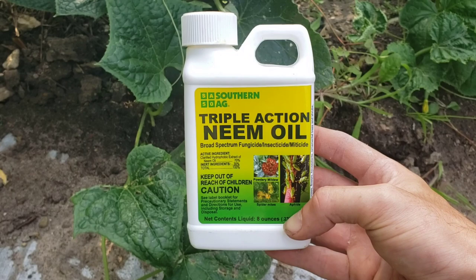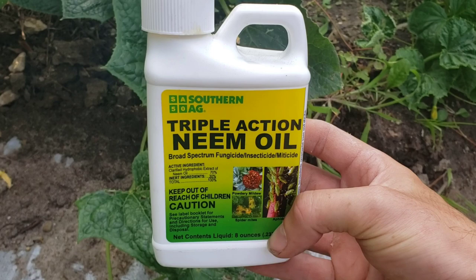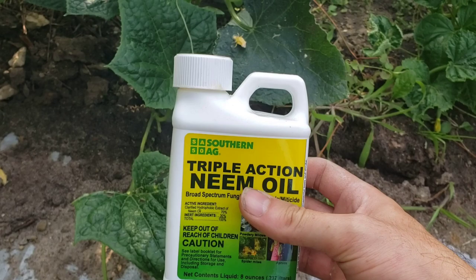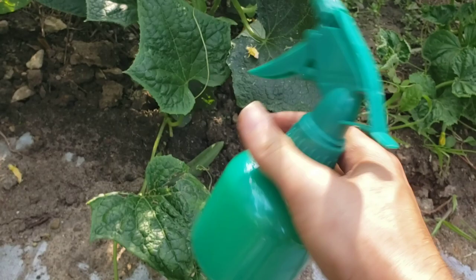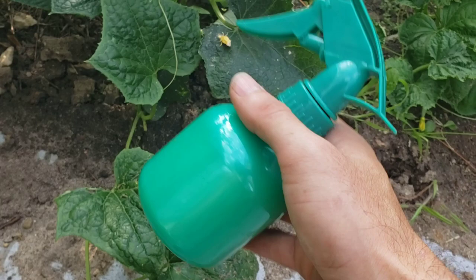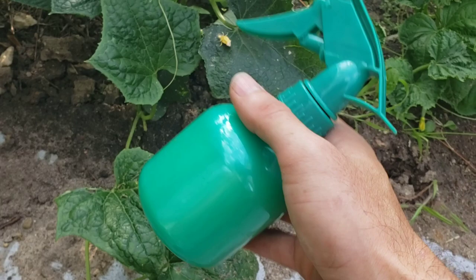I'm going to use neem oil, mostly because I had it on hand and it does work for these. You want to mix about two to four ounces per US gallon — instructions are on the label on the back, you just peel it up, or you can find them online. I've gone ahead and pre-mixed my solution. It is best to do this in early morning, but I'm doing it late evening right now. Neem oil is one you do have to reapply — wait several days between applications and follow the instructions.